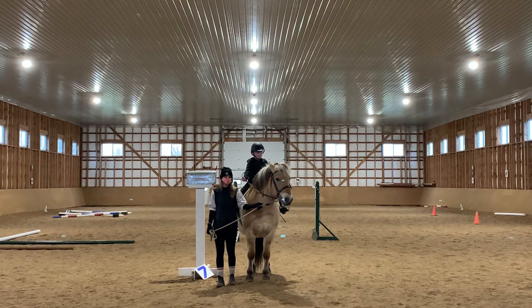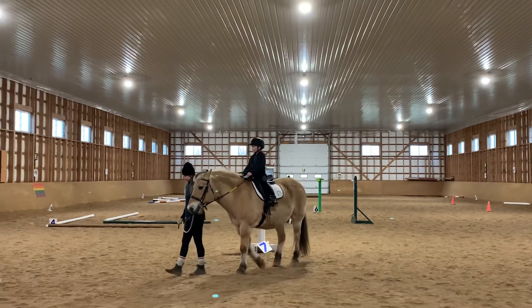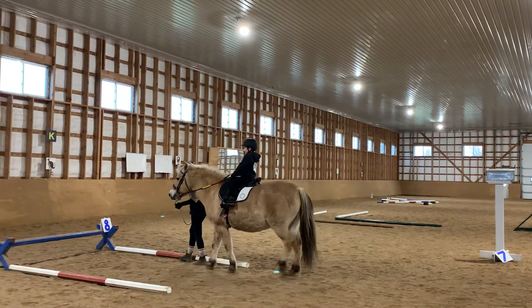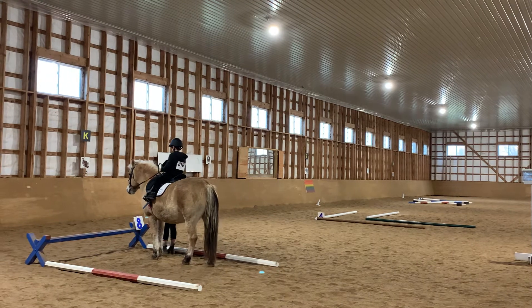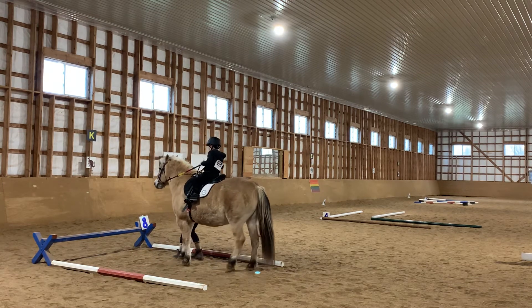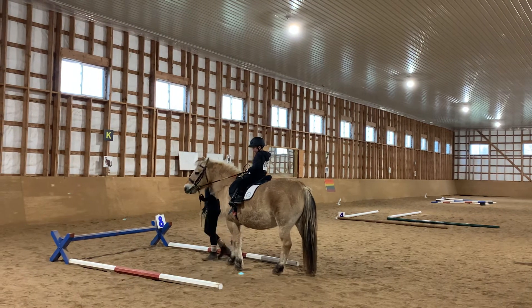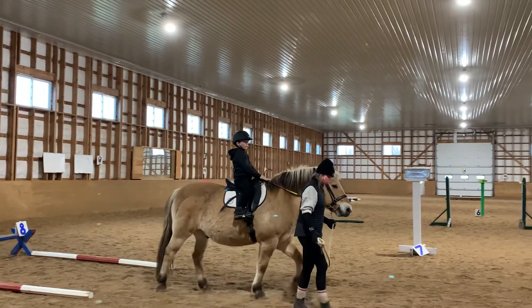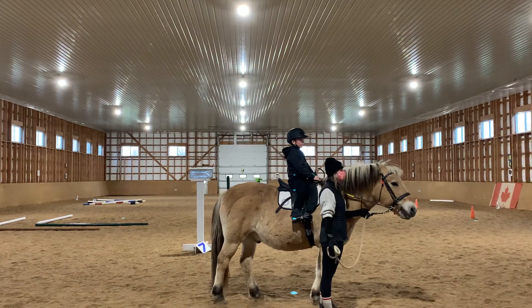On to number eight, halting in the box. Ask your horse to back up four steps, then turn all the way around, walk forward, and halt for five seconds. And walk on.